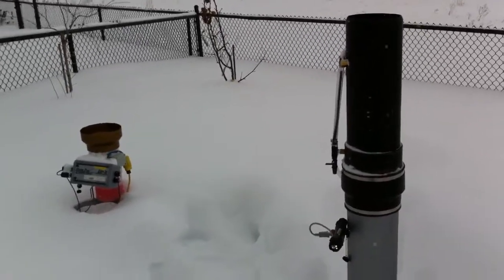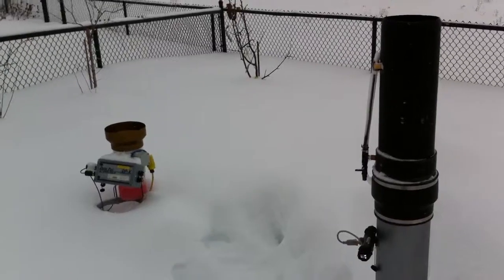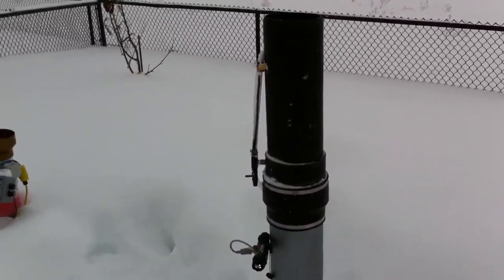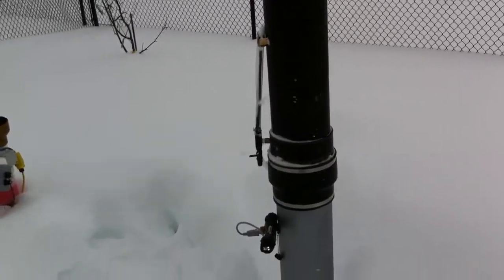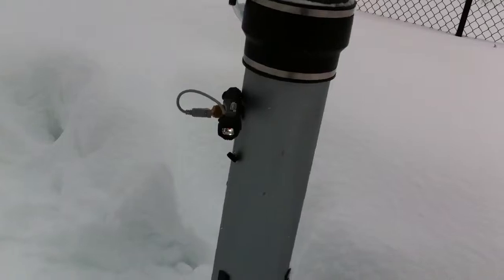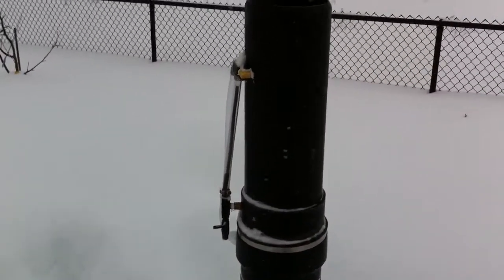Here we've got our pre-sip gauge set up next to a heated Texas Electronics gauge on the left. We're getting ready to download the data off this particular unit now. We've plugged in a Bluetooth communication module in the base of the pre-sip gauge.